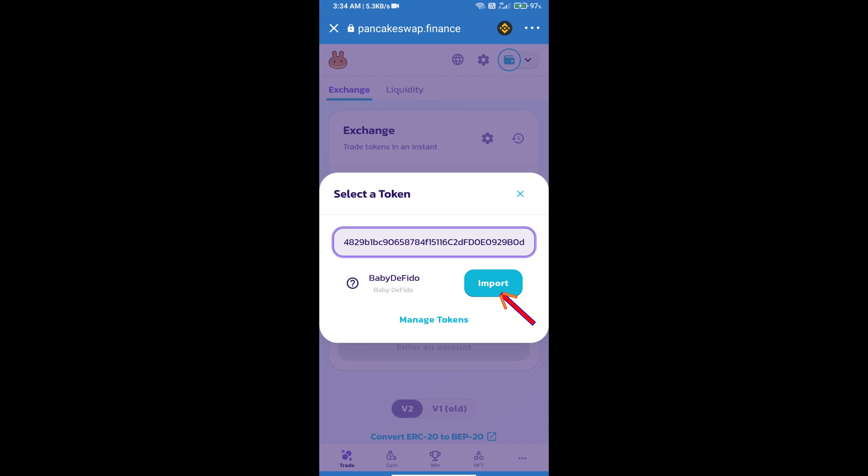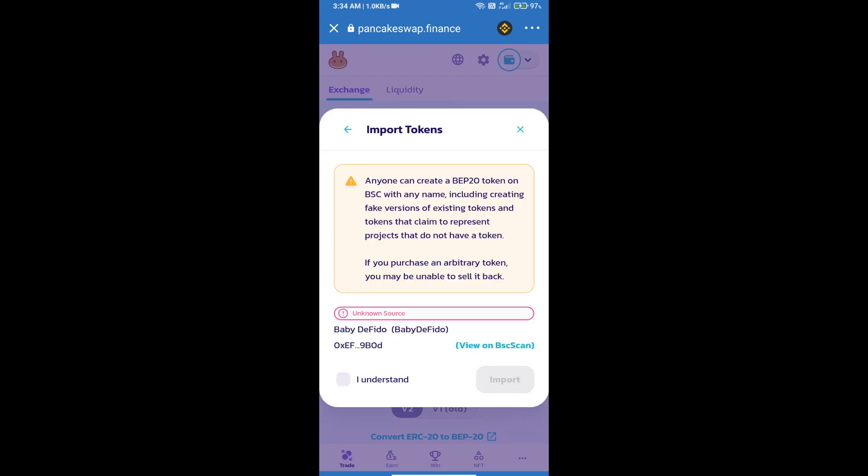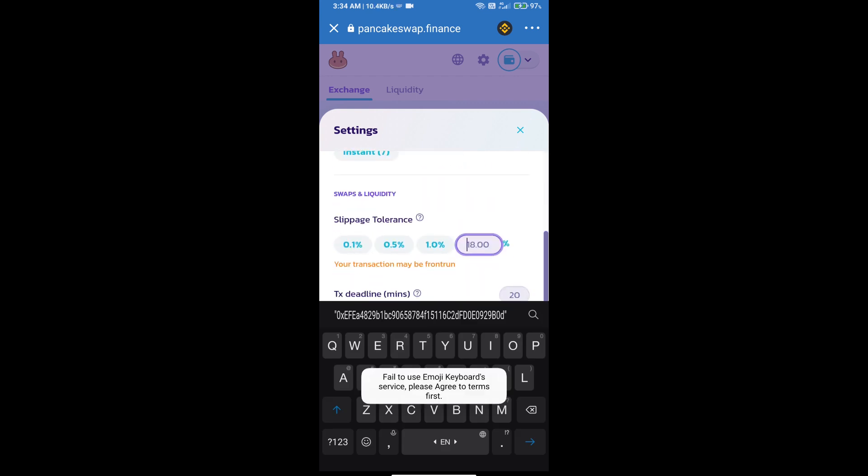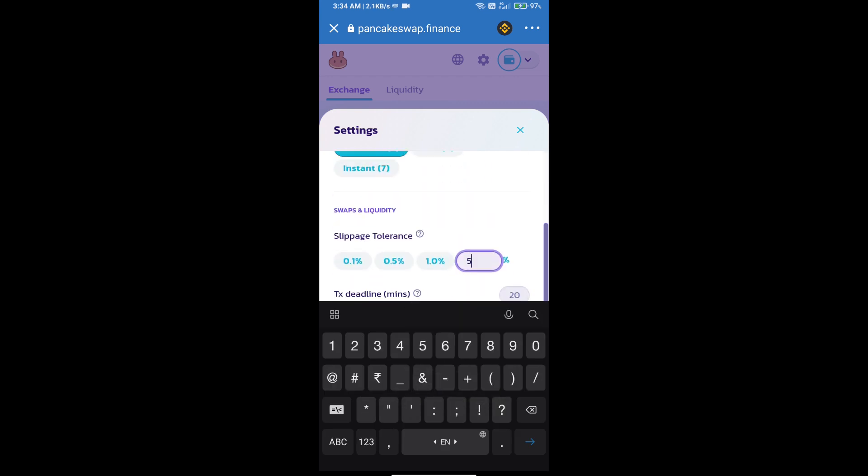Click on Import, click on I Understand, and re-click on Import. After that, we will set the slippage for effective purchasing — click on the settings icon and set five percent slippage, then click the confirm icon.